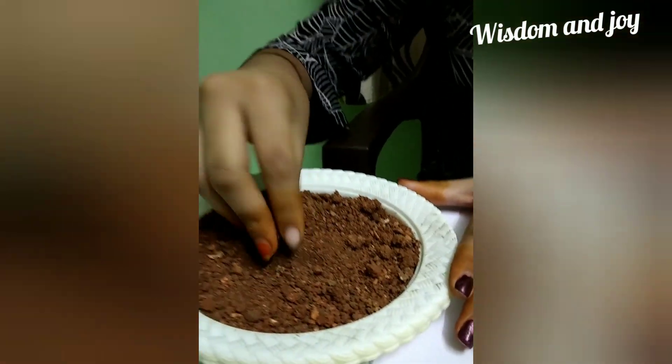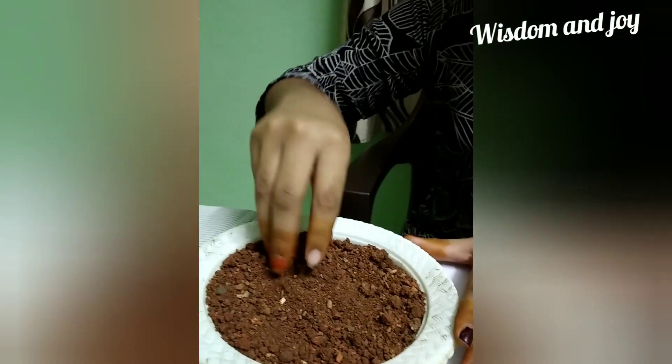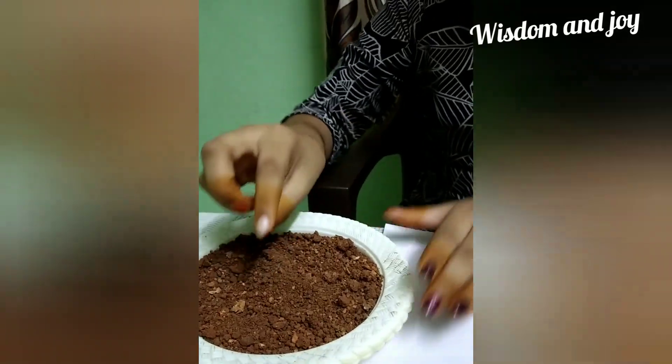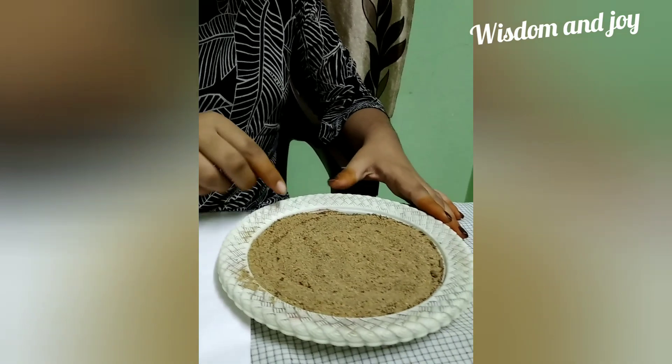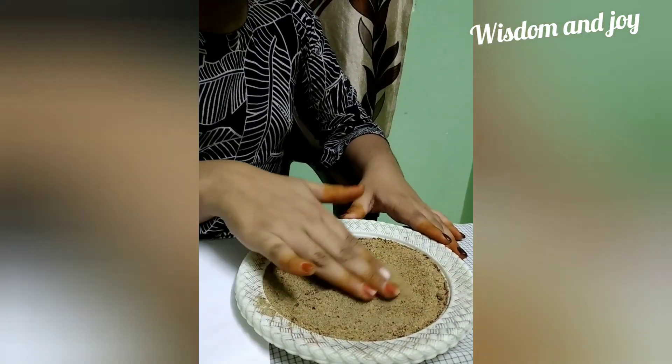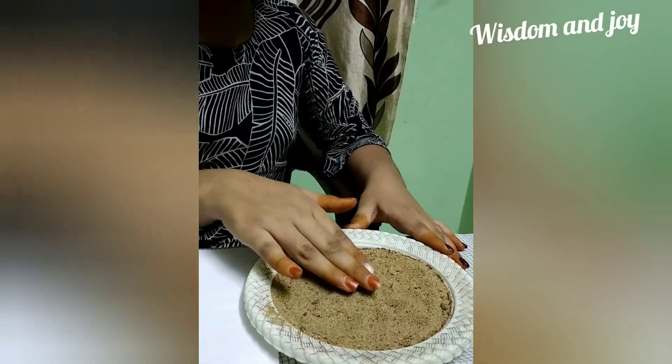Now I will be telling about both these soils. This first soil is used for plantation — we bought it from a nursery. The second soil is from the seashore — we took it from our grandmother's house.